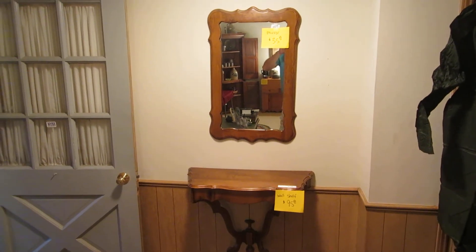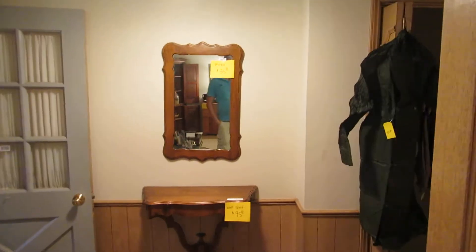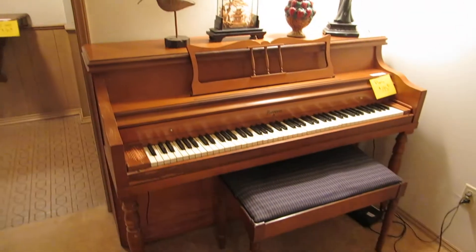Welcome to our estate sale in Windsor Hills this week. I'm taking you on the tour. We have an entryway table, and over here we have an upright piano and a bench.